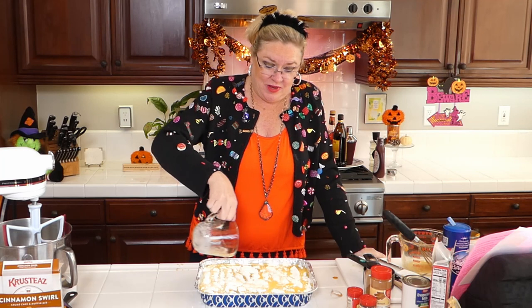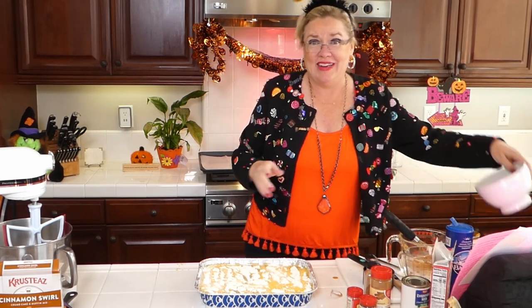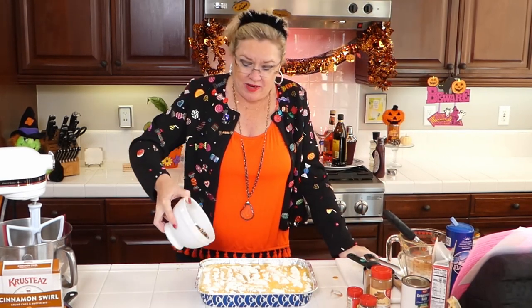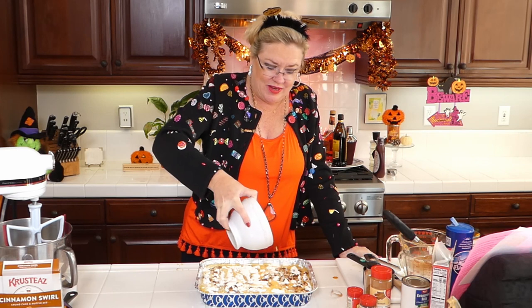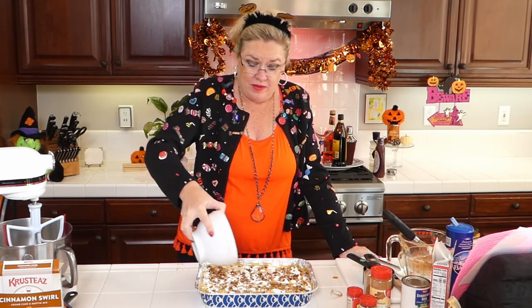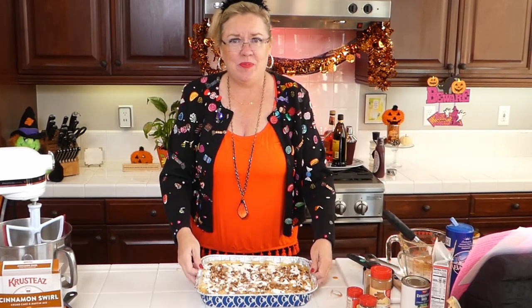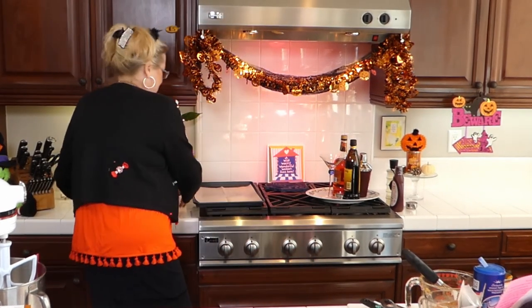So that is it - that is a pumpkin dump cake. When you bake this thing, it goes in the oven for about an hour and it comes out literally like the best thing you've ever eaten. Because you know that show 'The Best Thing I Ever Ate'? This would be on my list. The pecans - I have about a cup here - I'll sprinkle them on top of the whole thing. You can serve this with whipped cream or ice cream when you serve it up warm, and it is delicious.